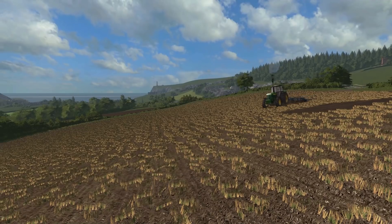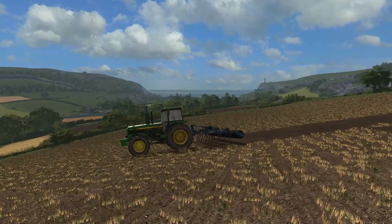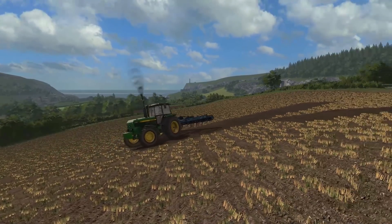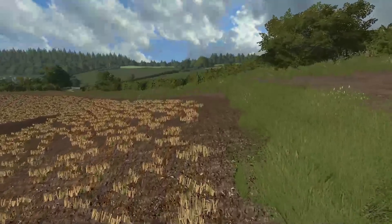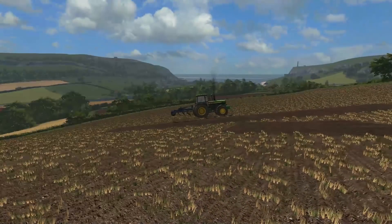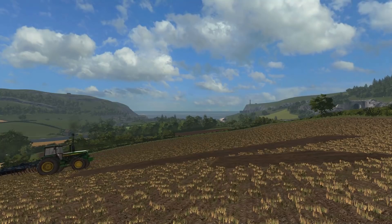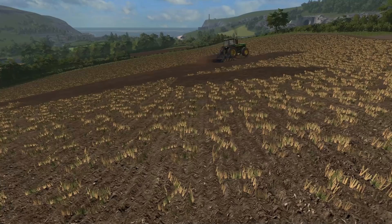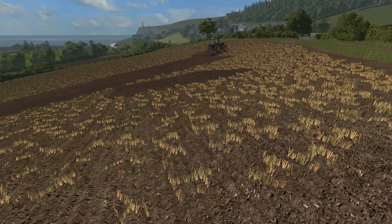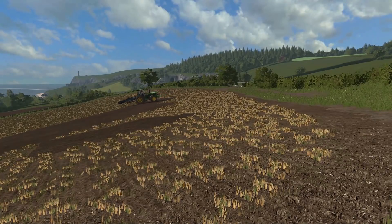Good morning, welcome to another episode of Grass and Grain. I'm Jack, up here on top of the hill at Scatterbrook. We're watching Danny putting the grips in the 4850 with a heavy-duty cultivator on the back. We're looking to get this ground drilled in about three weeks, so we need to get it all worked over first, just to get rid of a wildbird mix on it.